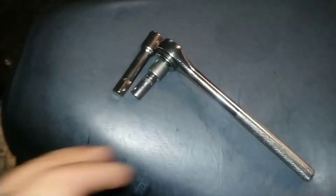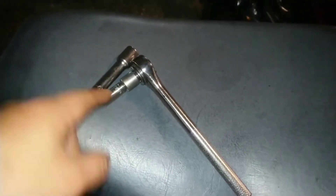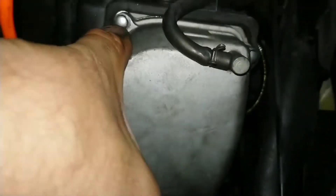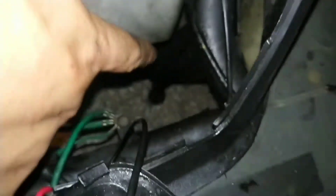By the way, the tools: a 3/8 ratchet, 8 millimeter socket, one extension — that's pretty much it. Plus the new gasket and a little bit of oil to coat it. I've put everything back together; it's all back on there, fitted, and the line's been reconnected, so we shouldn't have any more leaking oil.